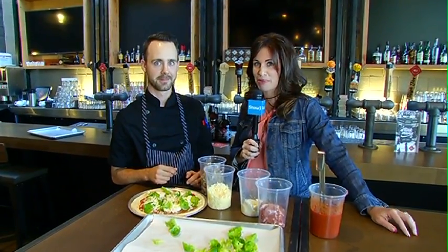When we come back, maybe we'll grab some of the girls here and take a little taste to see exactly what Miles has created for pizza week. We're back with more right after this.